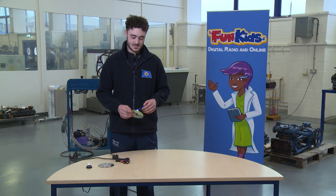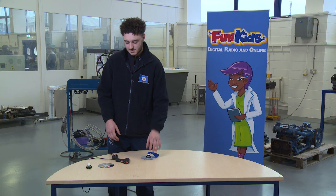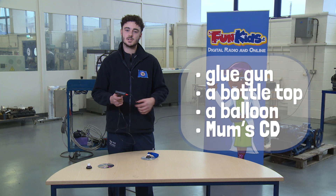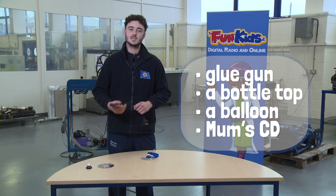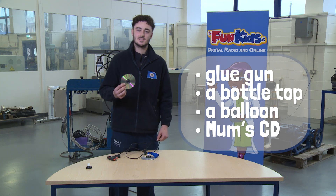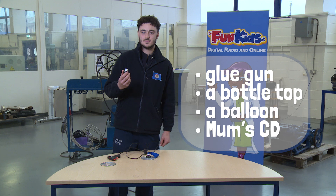So I've got a simple experiment which uses a CD, a bottle top, and a balloon. To make this experiment all you need is a glue gun, which I would recommend you get mum and dad's help with. Go and grab one of mummy's CDs out of the cupboard and keep a bottle top off one of your drinks.